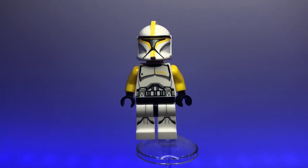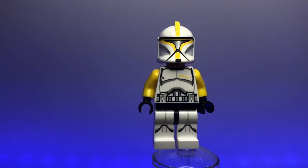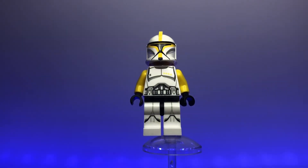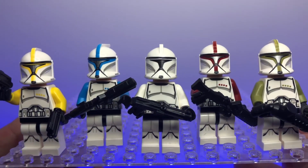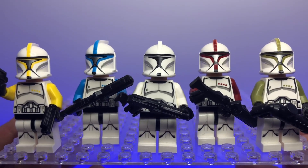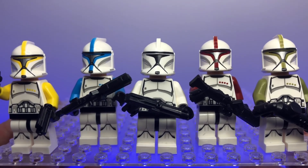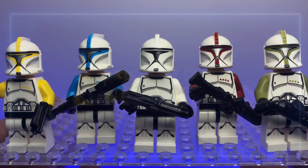Our final ranked figure and final clone trooper is the Phase 1 clone commander, shown with bright yellow or slightly gold armor. Another awesome figure and a must-have for your Phase 1 clone army. That's going to do it for this video — I had a ton of fun going through every LEGO clone trooper made. If you like this content please like and subscribe, I'll be having more videos just like this, and I hope you all have a great day!